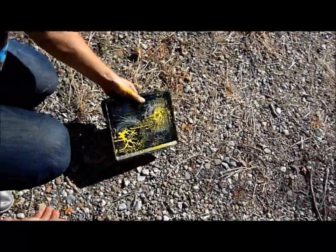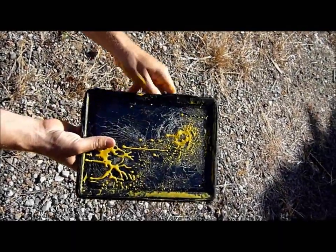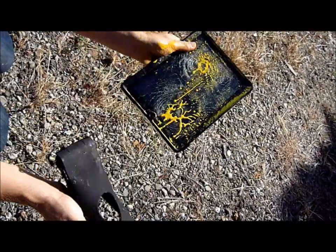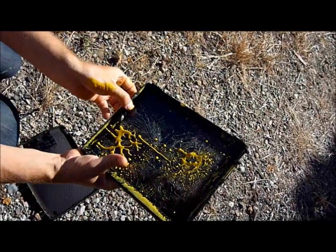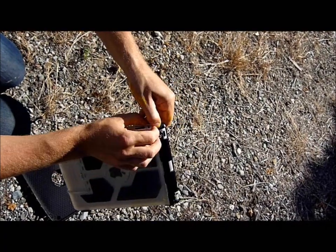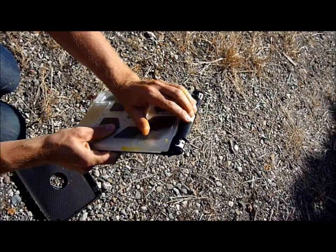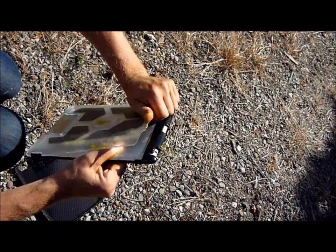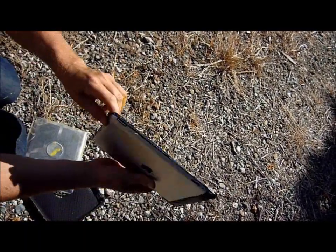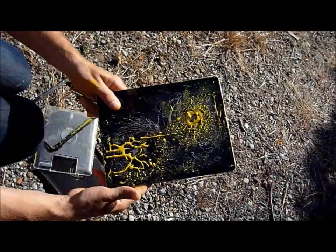And here we have the OtterBox Defender case — victim. No screen protector, cracked screen. Let's take a closer look and take apart the case. There's a little bit of paint on the other side. It's a little bit hard to take apart — just a minute. All right, the case seems to be in one piece, but the iPad is not.